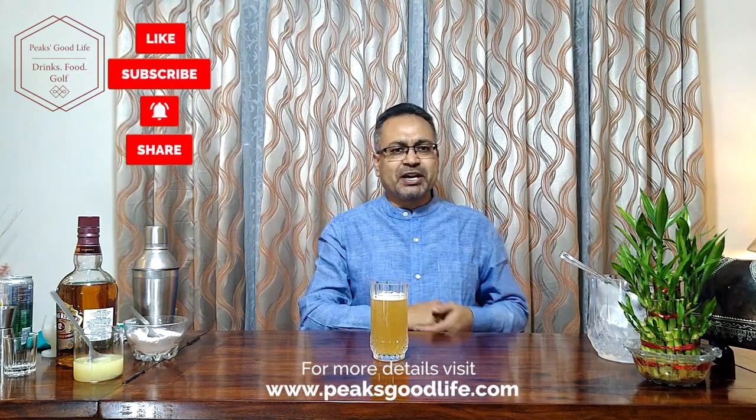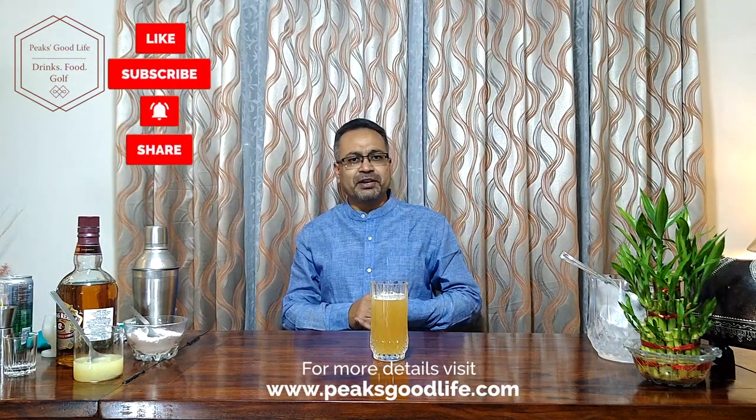Mmm, strong flavour of blended Scotch whisky, a little bit of a tang of lemon, and a flavour of ginger from the ginger ale. Wonderful. Thank you for watching, subscribe to my channel, Peaks Good Life. Thank you.